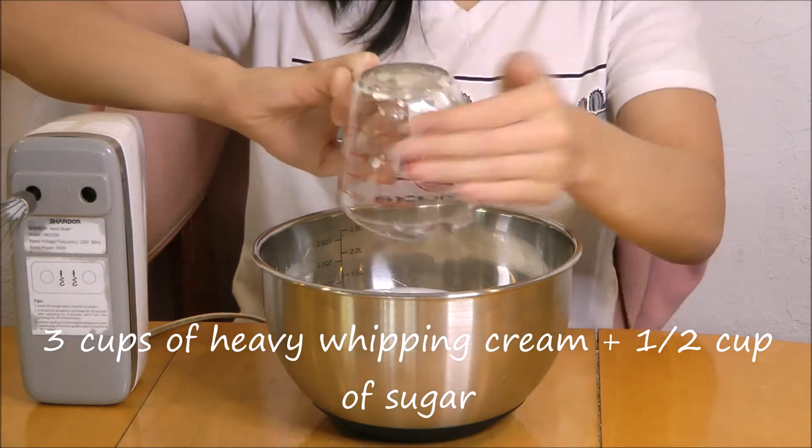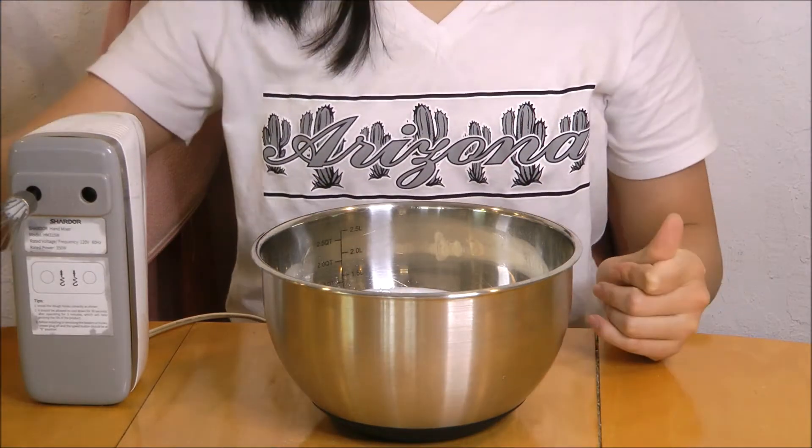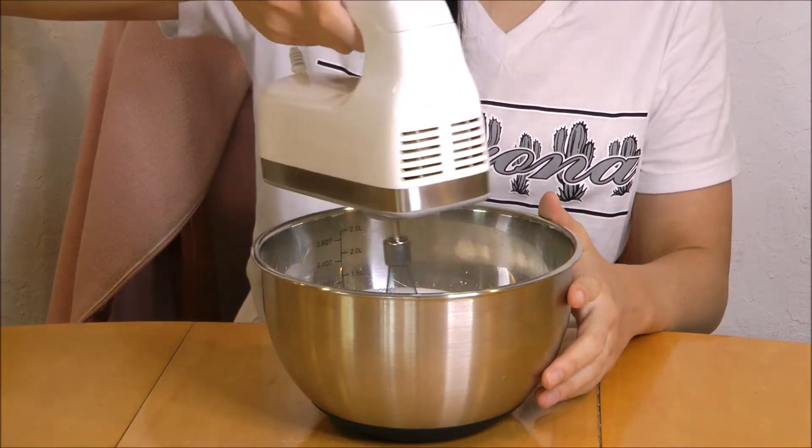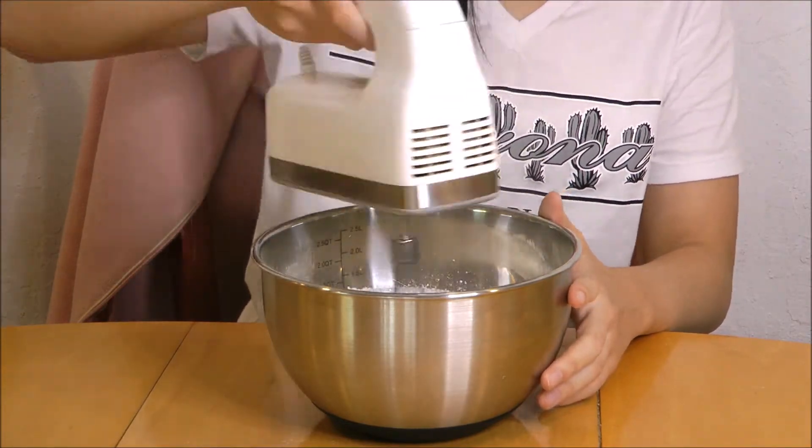While the cakes are baking, we're going to be making the whipping cream. So we're going to have 3 cups of heavy whipping cream and we're going to add half a cup of sugar to it. Then beat it until stiff peaks.